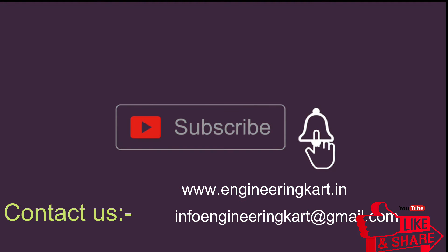Please subscribe to our channel and press the bell icon to get more video updates. Thank you for watching, stay connected.